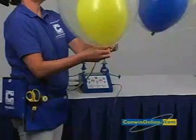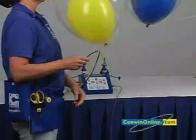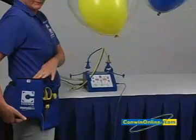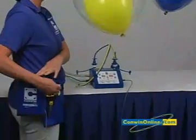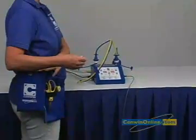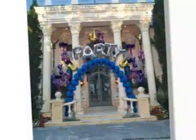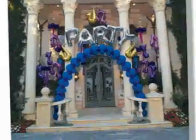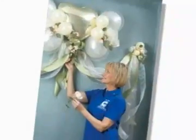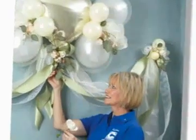For maximum efficiency, use Conwen's archline pack. The archline pack attaches to your belt, prevents the line from tangling, and acts as an anchor while the balloons are tied directly onto the line. This one-step process will increase your productivity when making balloon arches. Here are a few double bubble balloon designs featured in Conwen's portfolio builders.